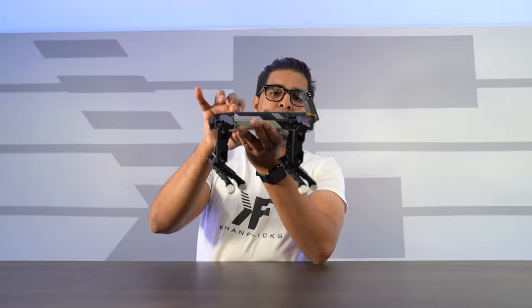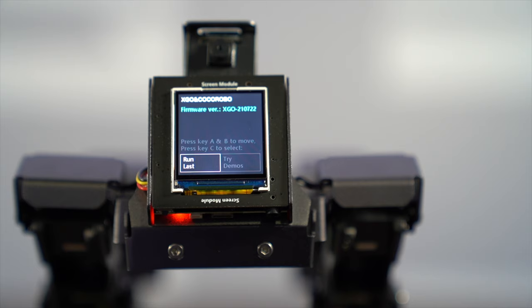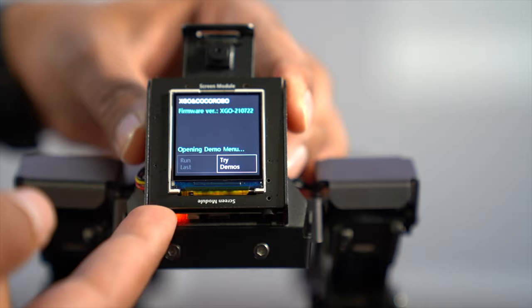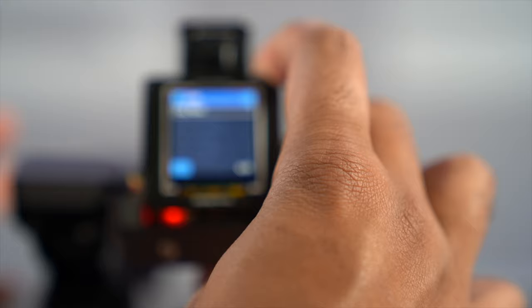I'll go ahead and hit the power button. There is a green LED that just lit up and the robot went into its on stance. It shows the firmware version and gives you options to run demos. You toggle by pressing the button on the top and hit the bottom one to select. There is also an app version which we'll be looking at in a little bit, but these are the app-less versions of the robot features.